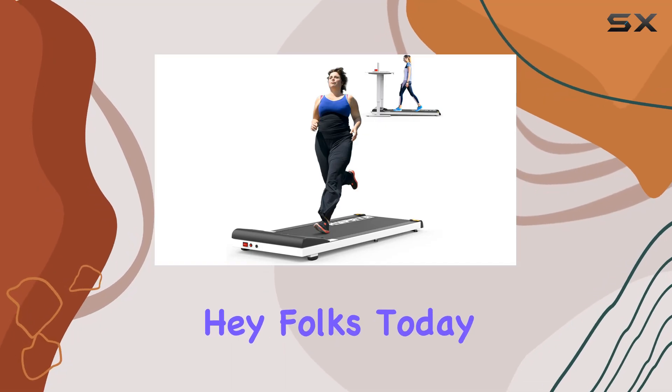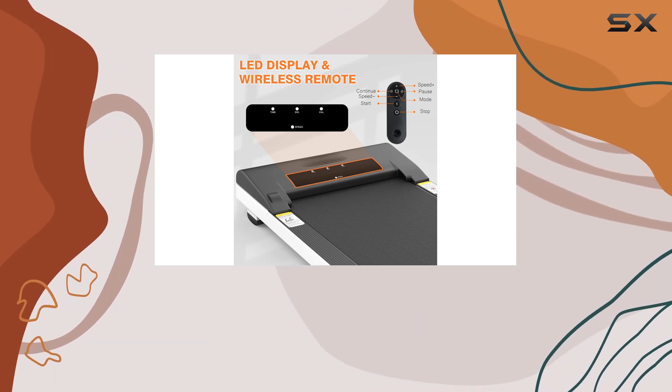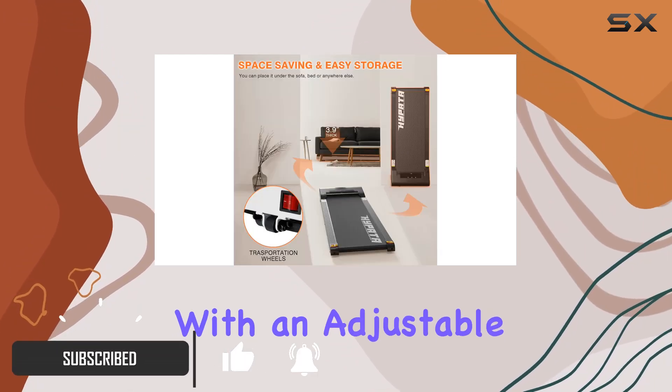Hey folks, today we're diving into the AOTOB under-desk treadmill walking pad. This nifty piece of equipment is designed for those looking to sneak in some exercise while working or chilling at home. Let's talk about versatility.